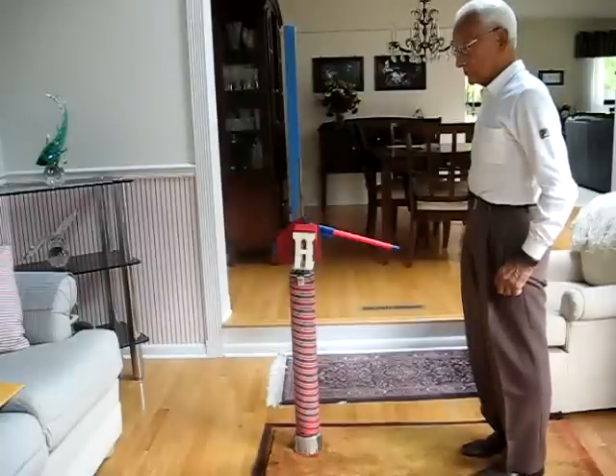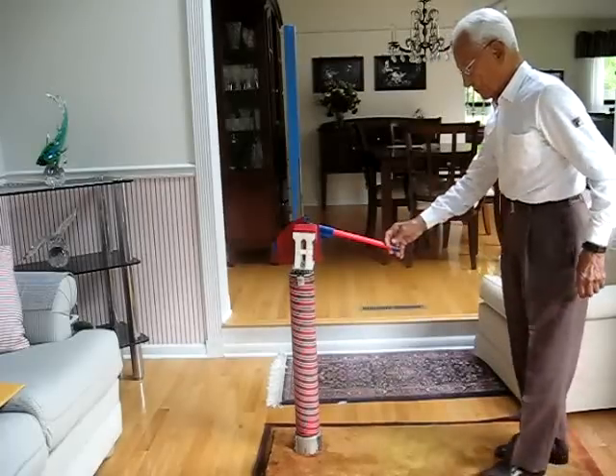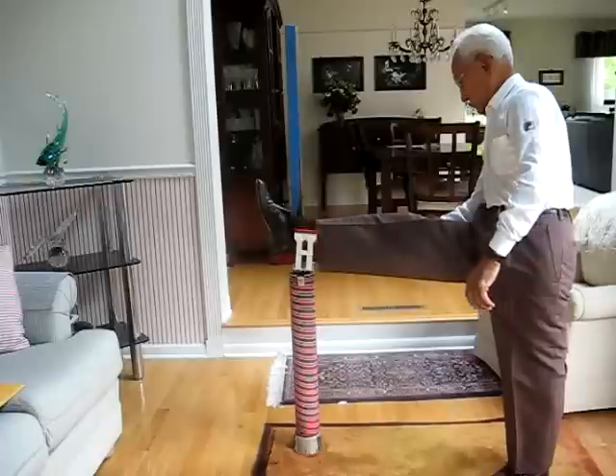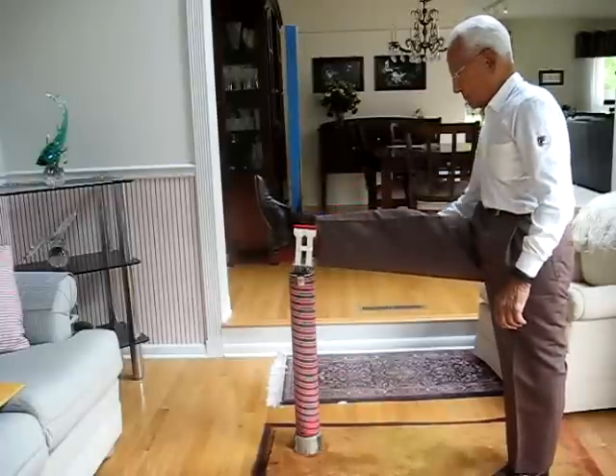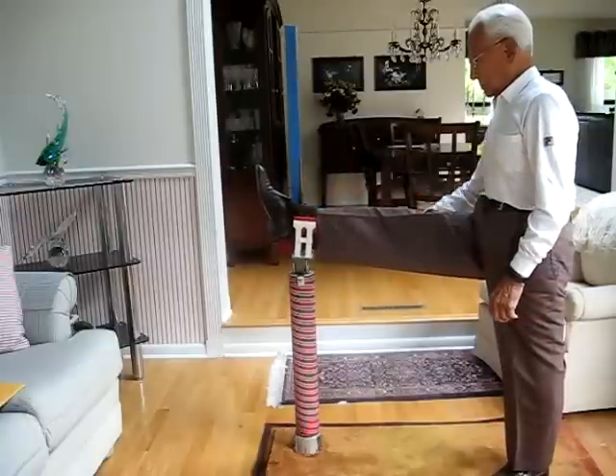Lou, please demonstrate how you use your equipment. He's going to put his foot up in the saddle and then he's lifting his foot with the jack.